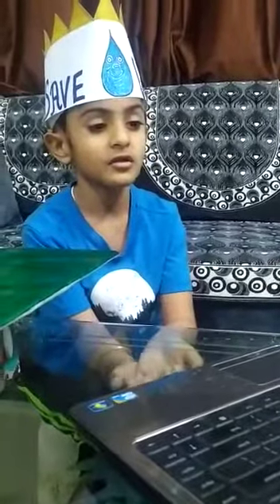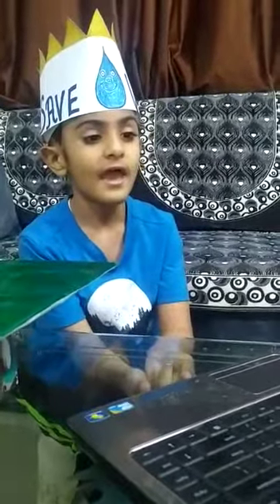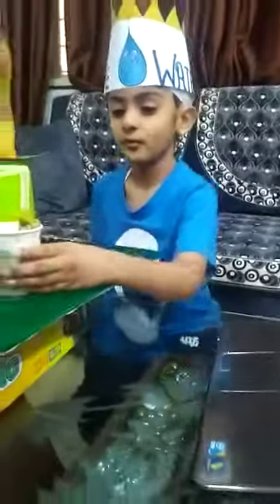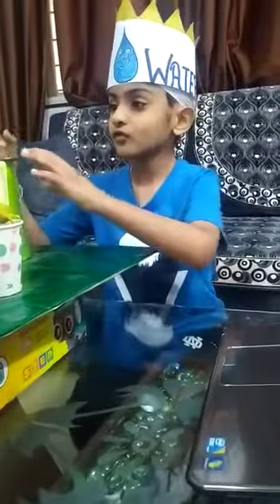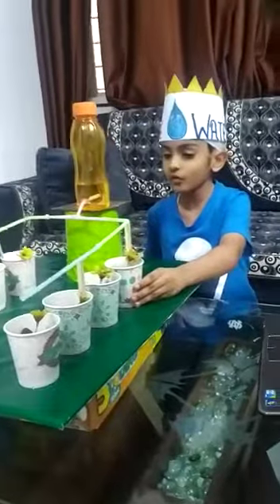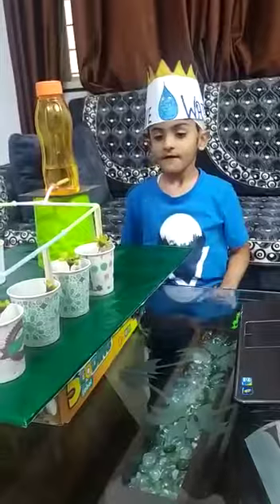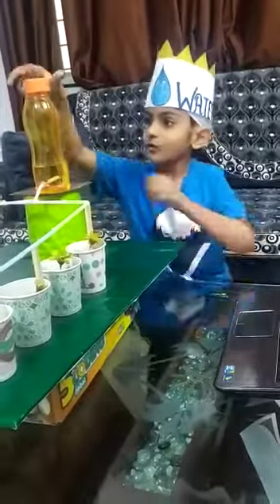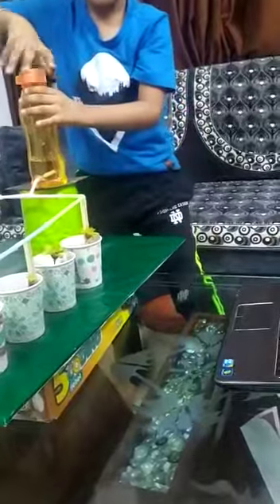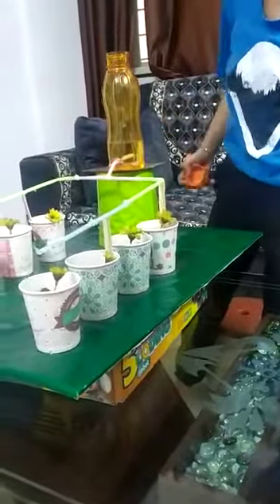In this method, water falls drop by drop to the roots. As we can see, I have taken three pots of soil, a water source, and pipes. I have planted some seeds in the soil and made some holes in the pipe. When I open the lid of the water source, the water falls drop by drop near the roots.